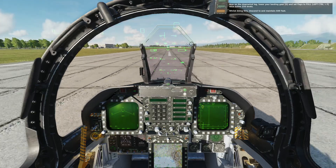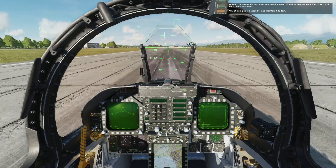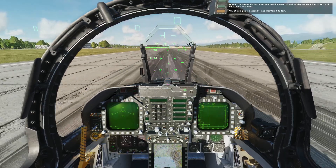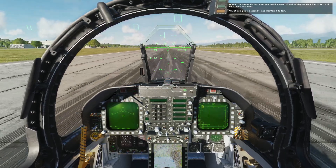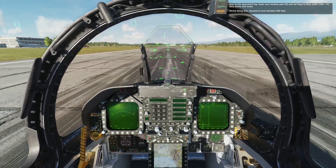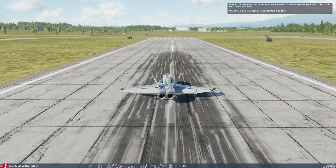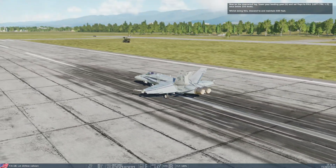So guys, this is how a VFR landing approach is done in an overhead break runway. If you like my page, do subscribe. I will be coming with more videos of the Hornet. Thank you very much, take care, and goodbye.